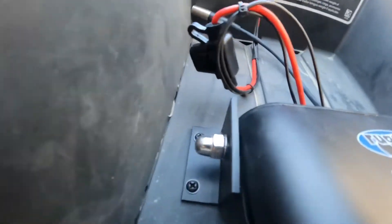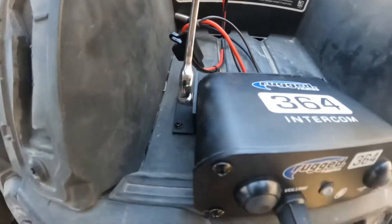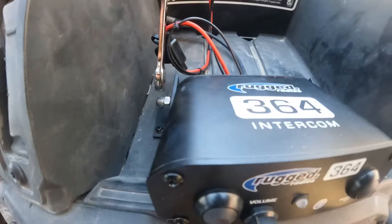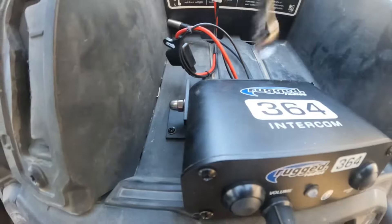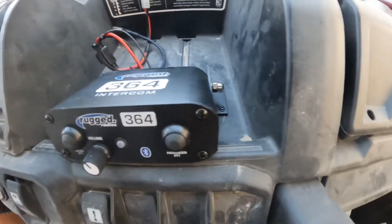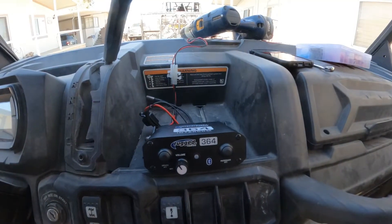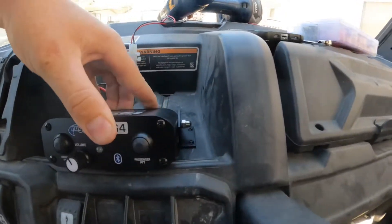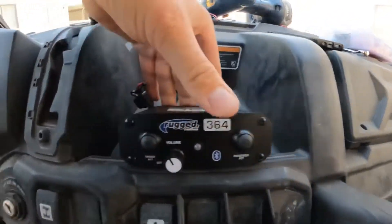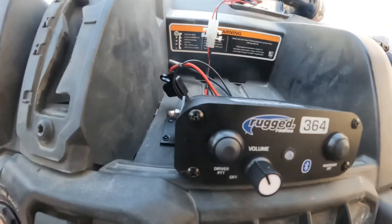Got those screws mounted up and you want to tighten these with a 10 millimeter wrench. I don't have to get gnarly with it, but once those are tight this thing is secure and we can start running our wires. One thing I wanted to show you is how tight this is just from these little mounts — this thing is rock solid. That's going to work out so nicely, especially when we're rallying out here in the desert in the old 6x6.